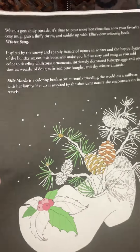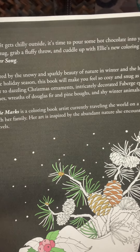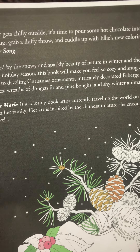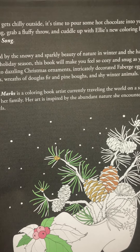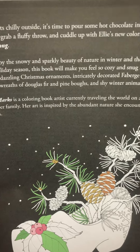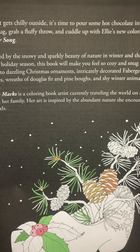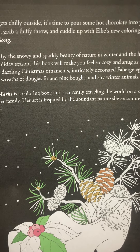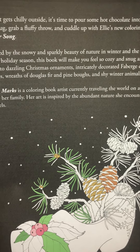And then this is the last of what she gives you. It says: It's time to pour some hot chocolate into your favorite cozy mug, grab a fluffy throw, and cuddle up with Ellie's new coloring book, Winter Song. Inspired by the snowy and sparkly beauty of nature in winter and the happiness of the holiday season, this book will make you feel so cozy and snug as you add color to dazzling Christmas ornaments, intricately decorated Faberge eggs, and snow domes, wreaths of Douglas fir and pine, and shy winter animals.